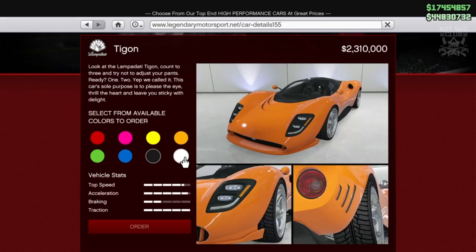What's going on YouTube, it's JK and welcome back to my channel for another GTA 5 video. Today we're going to be customizing and reviewing the brand new Lampadati Tigon, which was released with the Summertime DLC. This car looks pretty much like a supercar.